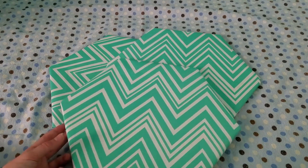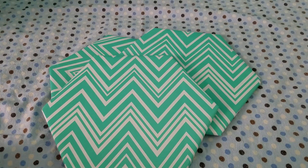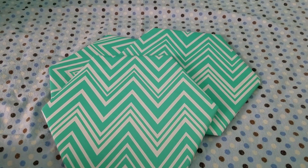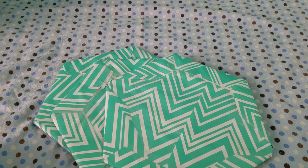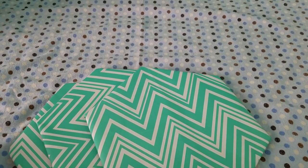Hey guys! Today I'm going to show you how to make these super cute pin boards. You can put pictures on it or just have it for design. You can use it in your locker or in your room. The back will look something like this and I hope you like this video.